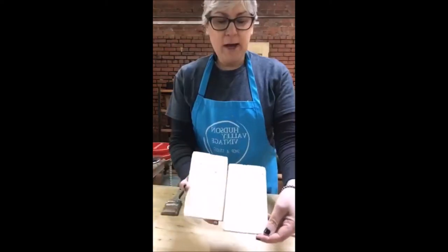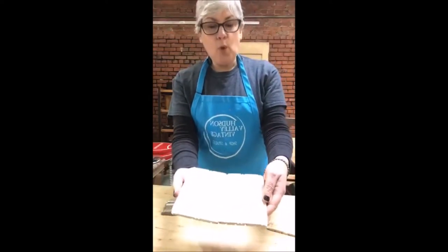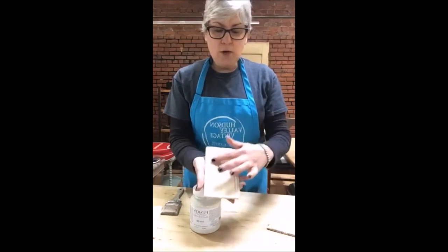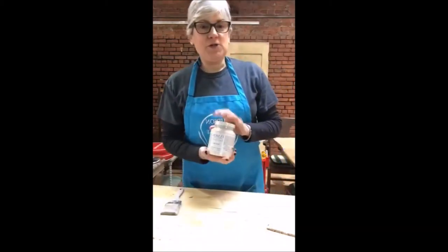And this is what we ended with, so hopefully you can see the difference pretty well. We started with a plain pine board and we whitewashed it with Fusion Mineral Paint in Raw Silk. As you can see, the Raw Silk gave it a nice whitewash and it also settled into the details on the piece.